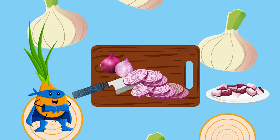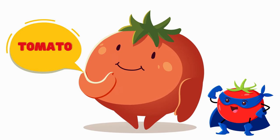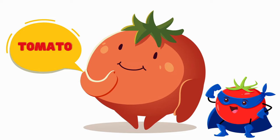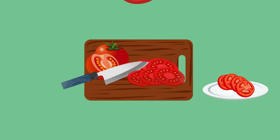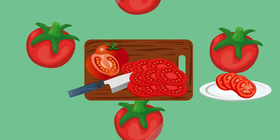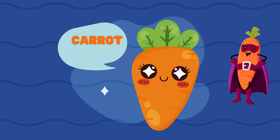Our next salad star is tomato. Let's add some juicy tomato slices to our salad. Tomatoes are rich in vitamins and give our salad a burst of color. Slice the tomatoes evenly for our salad.